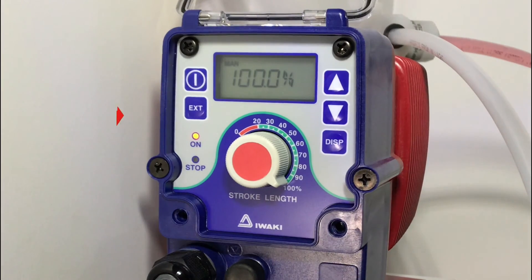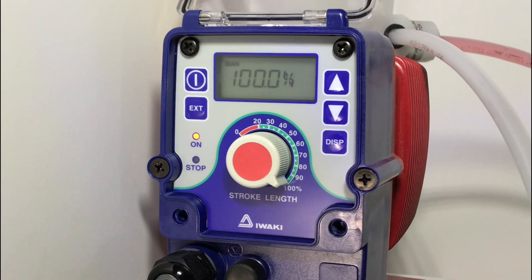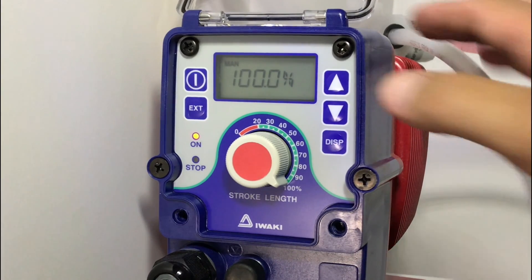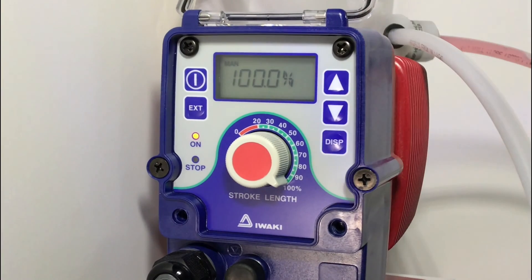When you are setting up your pump, it is always important to see 100% displayed on the screen in manual mode. If your pump is not set at 100%, use the up and down arrows to cycle and get to 100%. The pump will not function correctly if it is not set at 100%.